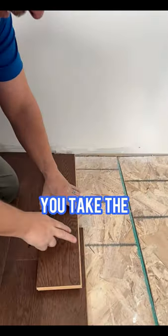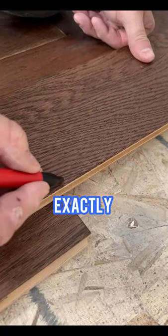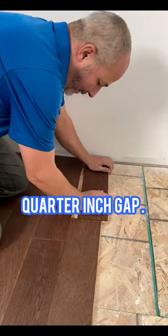When you're measuring hardwood, you take the tongue and groove, you invert it, put it up against the wall, and you mark exactly where the other board finishes. And now you're going to have a perfect quarter inch gap.